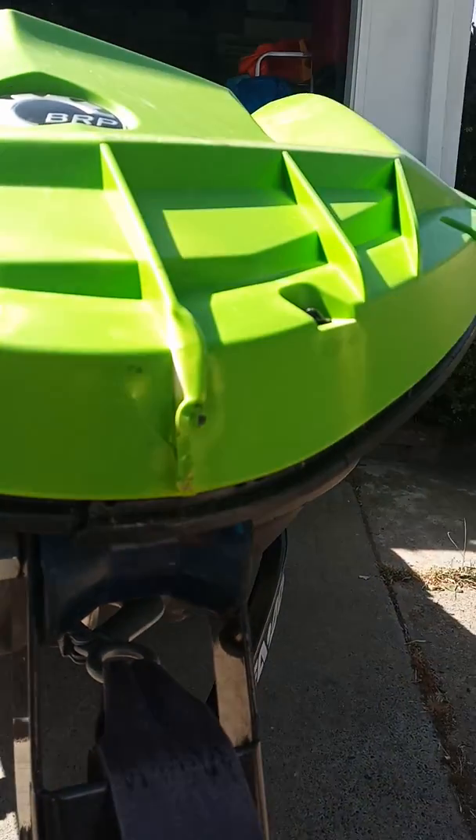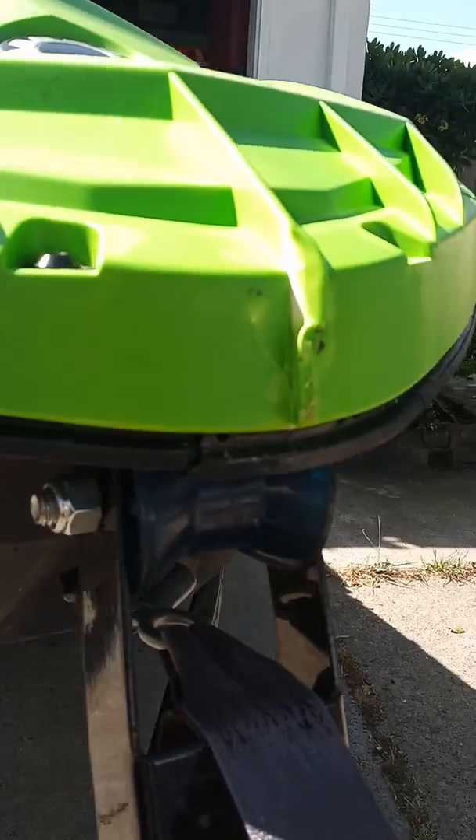This fool ran into the dam. You can't tell right there, but there was actually a crack in there. And actually you can see that one right there, and then this is the crack on the bottom.